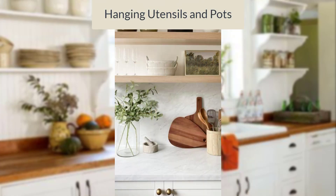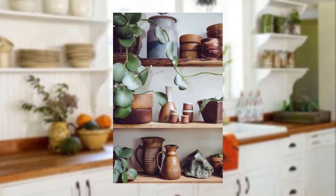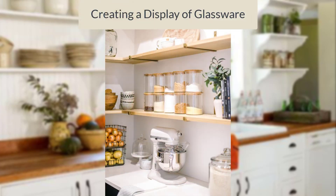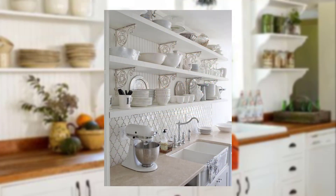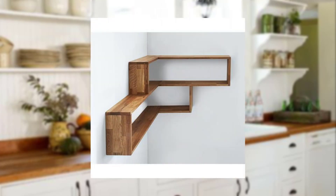Install hooks or hanging racks on the underside of open shelves to hang utensils, pots, and pans — it maximizes storage and adds a decorative element. Arrange your glassware, such as wine glasses or champagne flutes, on open shelves to create a sophisticated and elegant display.